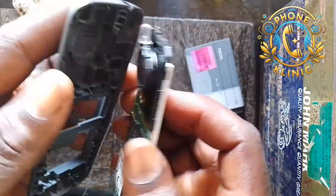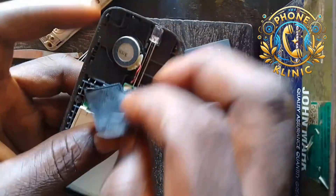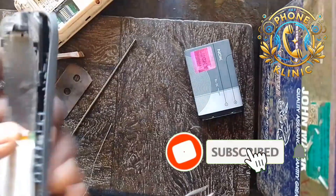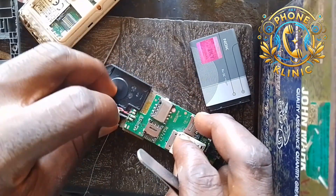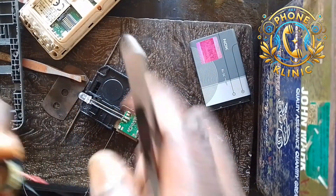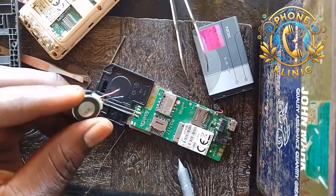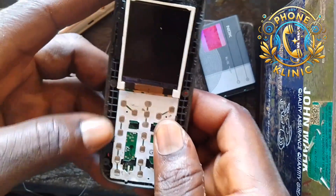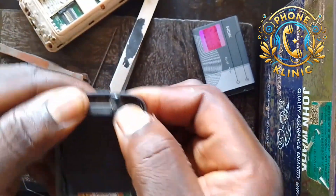Now I'm going to reassemble the phone for you and then test it for you to see. Let me couple the phone now. I'm going to fast-forward this part for you — it is done. Let's reassemble the phone and then switch it on.